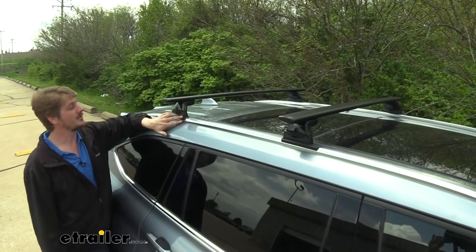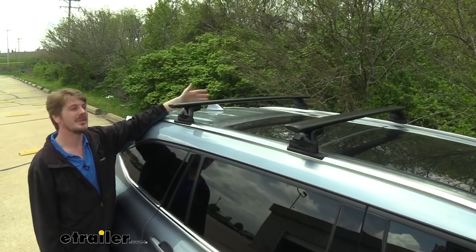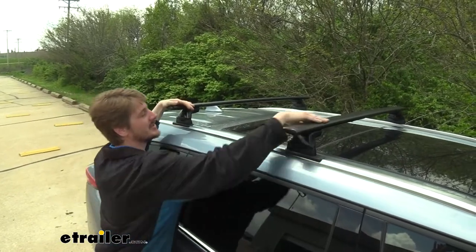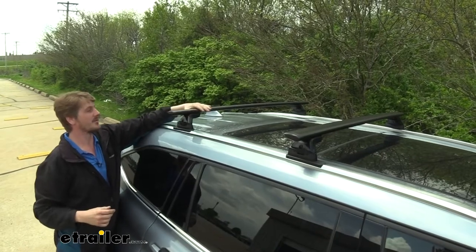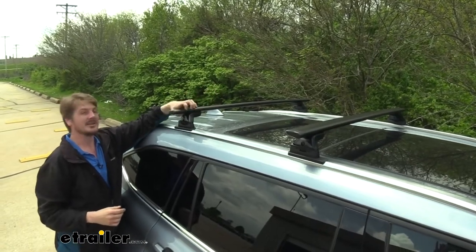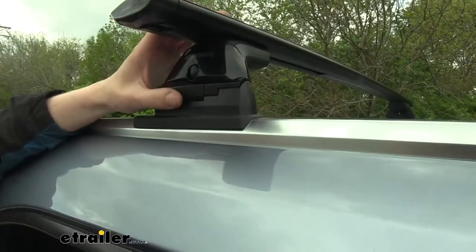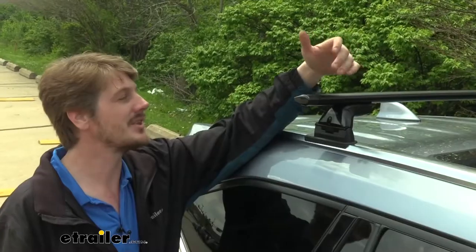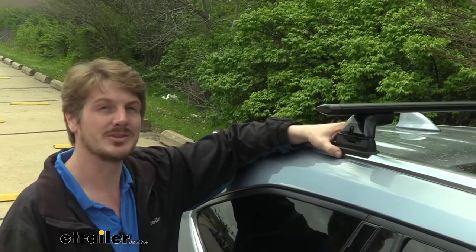I also like that these go directly to a factory attachment point, because even if you've got a factory roof rack, maybe that one's damaged, or maybe it doesn't work with your accessories because it's just simple bars. This one here has T-slots — you've got a lot of different options from Yakima — so get rid of that old system and upgrade to a much better one. If you have an older set of Yakima control towers, those will also attach to the landing pads. Since everything's custom fit for the vehicle and goes to fixed mounting points, these are extremely quick and easy to install. If you follow along with me, I'll show you how to get it done right now.